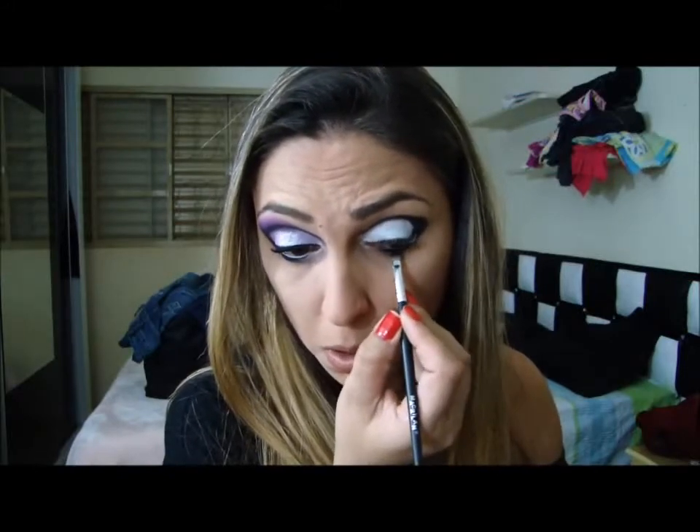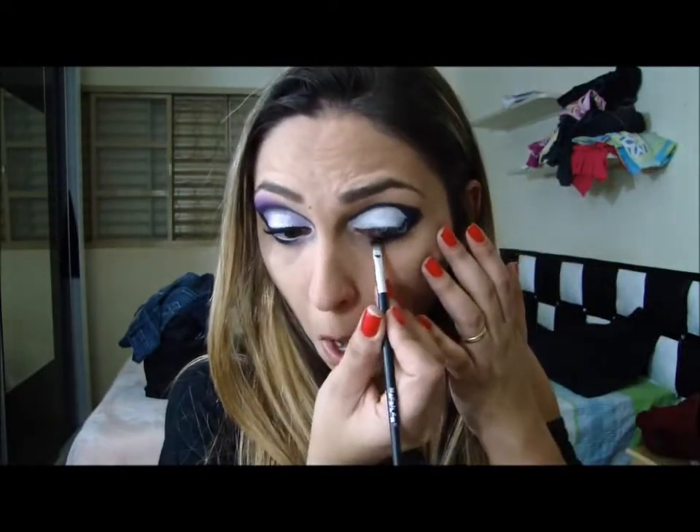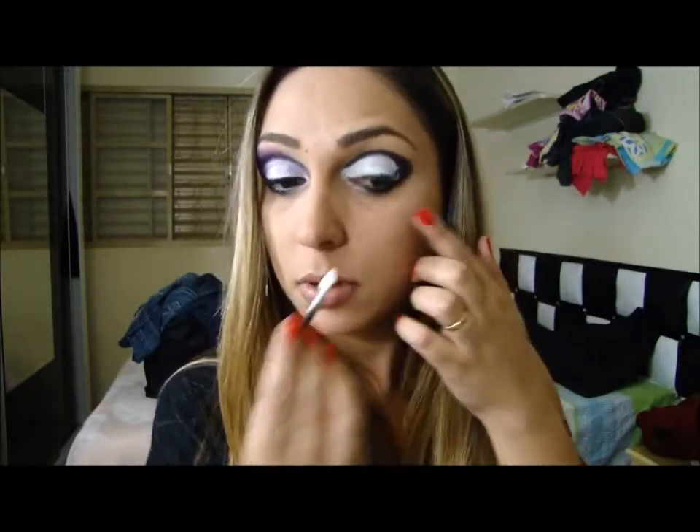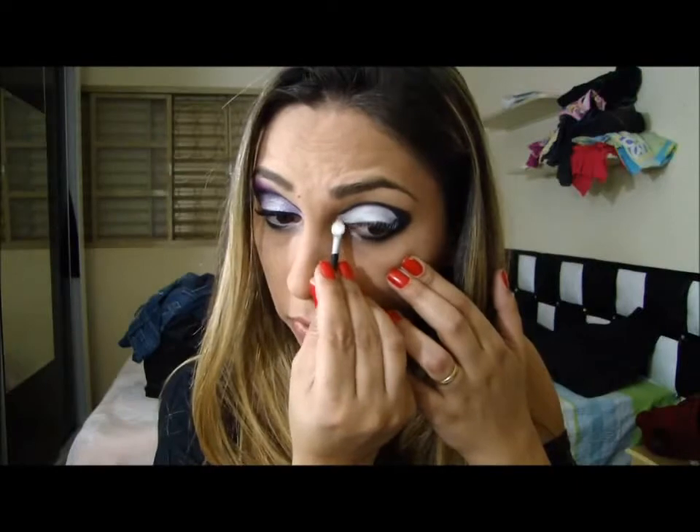Aí vem até a metade do olho. Agora você vai pegar um pincelzinho de esponjinha qualquer, e eu vou usar esse prateado aqui. E eu vou fazer assim. De baixo do olho, encontrando preto. Não consigo mesmo.